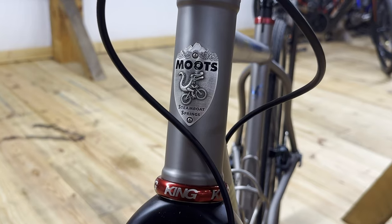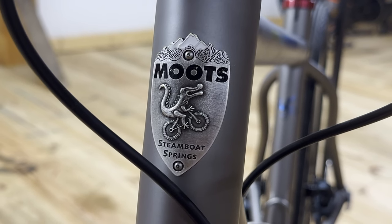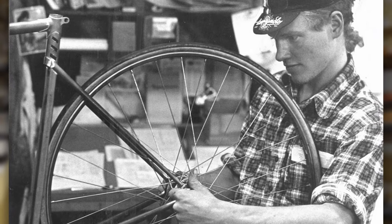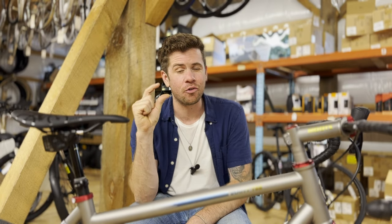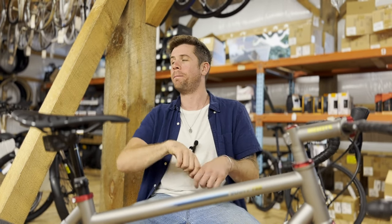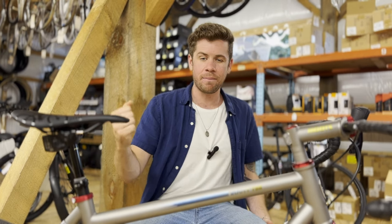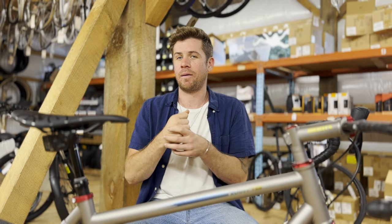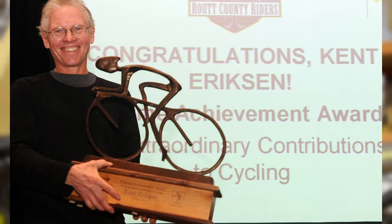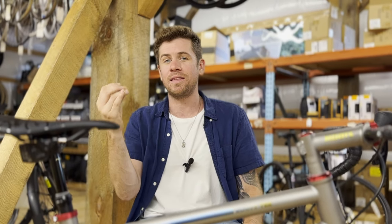Moots is still making a head badge, and on it is the Moots logo, which is a little reptile riding a bicycle. Where does that reptile come from? Kent Erickson, who started Moots in 1981, was riding on the school bus when he was just a wee lad, and on his pencil he had a little green alligator eraser. Kids were bullying him about that eraser — one kid pulled the eraser off, took the pencil, and jammed it through the little green alligator. When they squeezed the eraser from then on, it would make a sound like "Moots." He started the bicycle company Moots, used the alligator as the logo, and used that sound to name his company. Pretty cool.